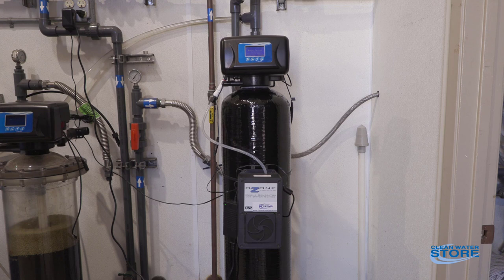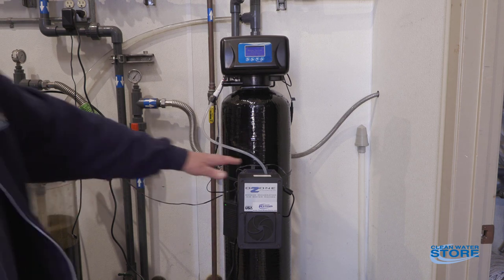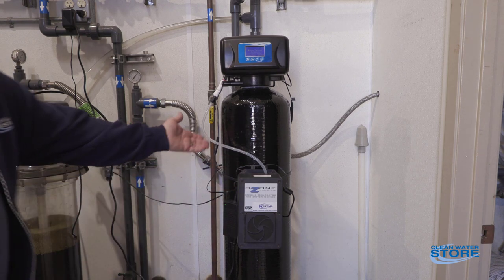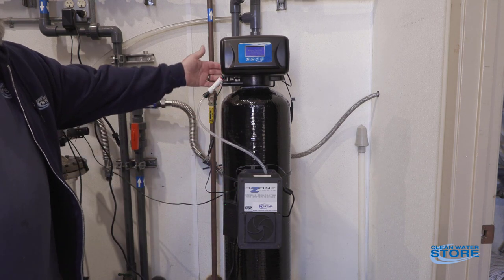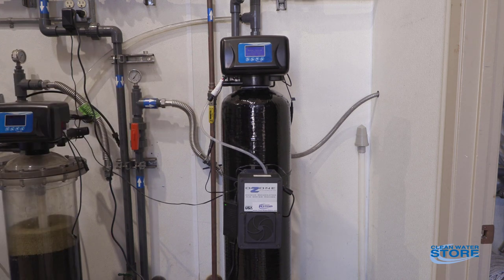So you basically have the whole container full of ozone gas, which is going to disinfect the media better and it's going to kill any iron bacteria on there, just overall extending the life of the media. Again, this is our Proox system with the ozone addition. The ozone tube runs up here — there's a little check valve that plugs into your air injection port. That's all for today, thanks.